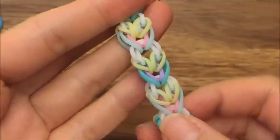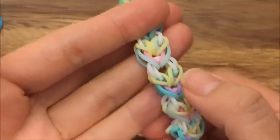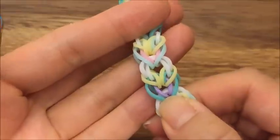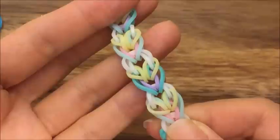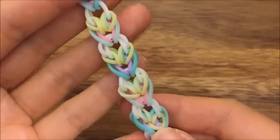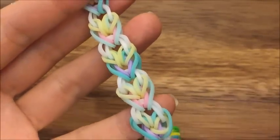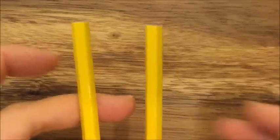Hi, this is Raina from TheCheeseThief.com and today I'm going to show you how to make this bracelet pattern. I haven't thought of a name but this looks like two hearts that are connected together, so I may call it 'I Carry Your Heart,' which is inspired by E.E. Cummings' poem 'I carry your heart, I carry it in my heart.' I really love that poem so you could google it and check it out.